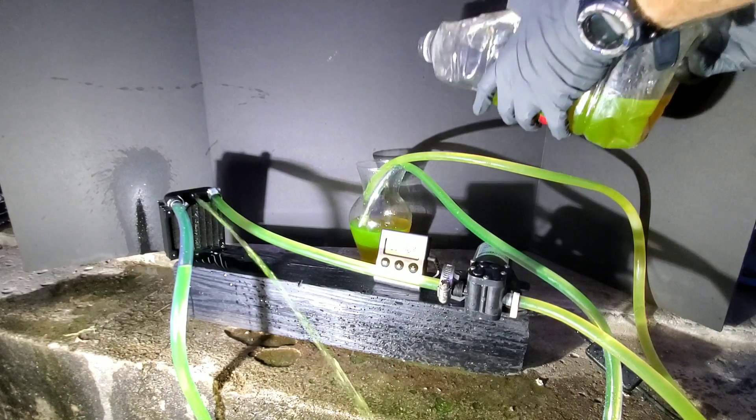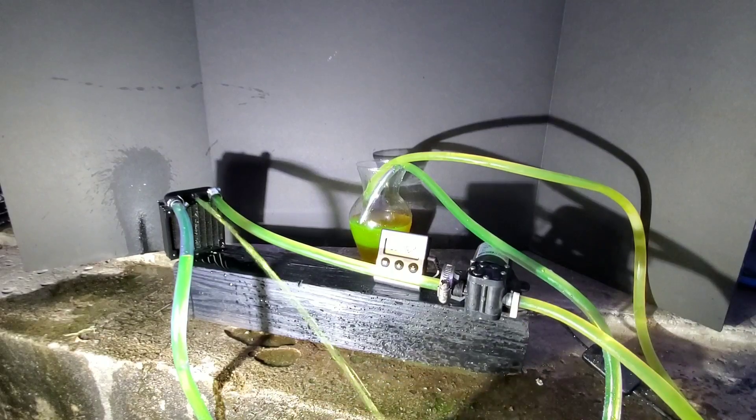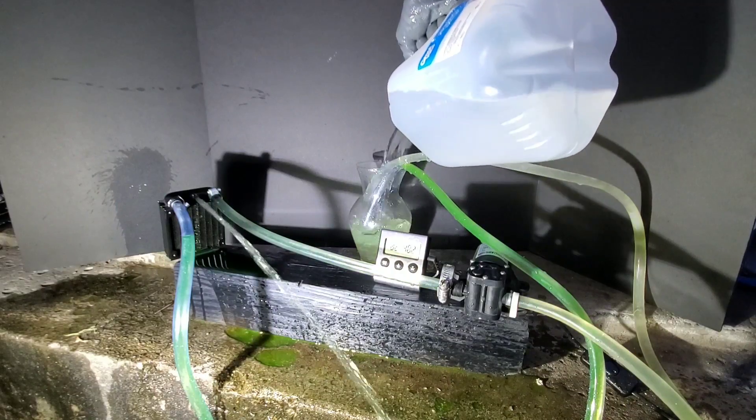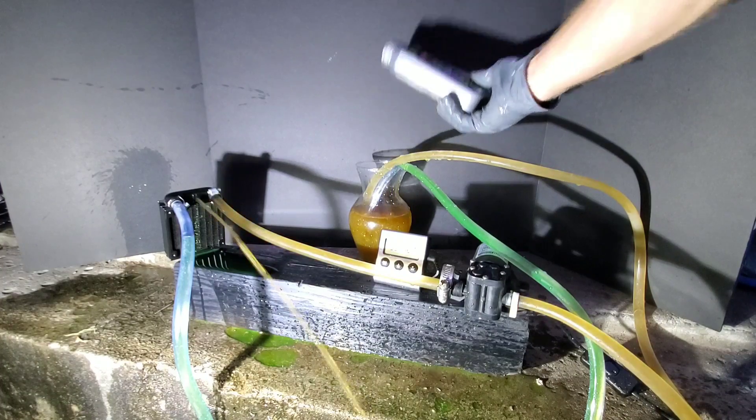Now we're going to crank up the concentration of stop leak. And here we go — all of the stop leak. This is definitely going to show us whether this will work or not.